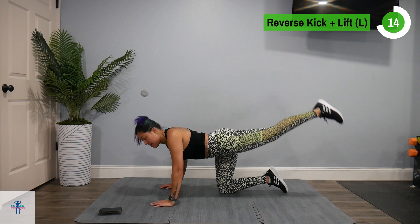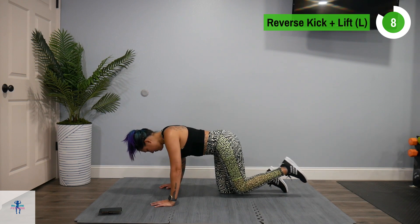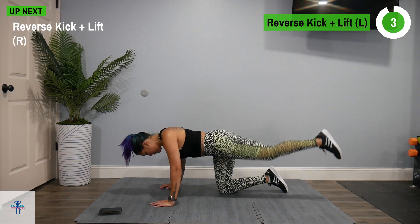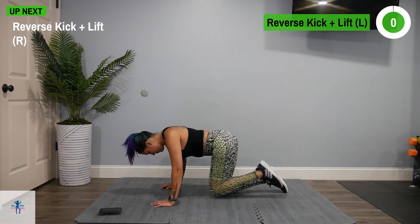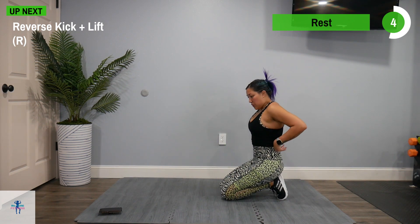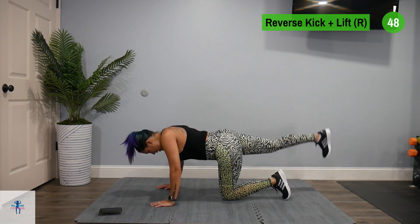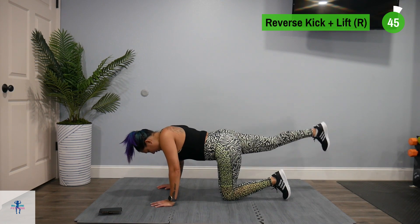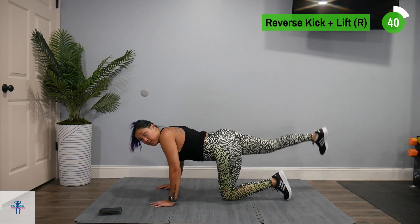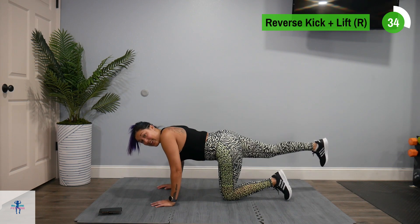Next up, we're going to switch to that right side. We're going to do a kick and lift on our right side. Ankle weights would be awesome here too — anything to add resistance.